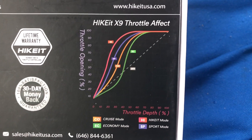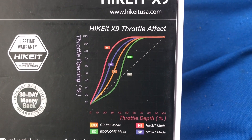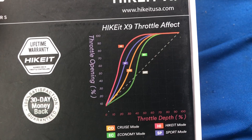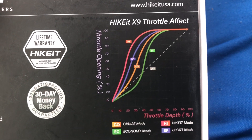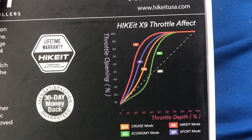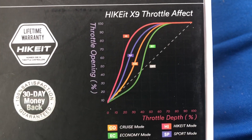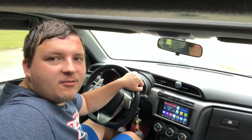On the box it will tell you what kind of throttle curve you'll have with each different mode. The dotted line is your regular one. If you go to economy mode it will have some delay but then it'll pick back up, just to save on gas. Then you've got cruise mode, sport mode, and then the HiKit which is the race mode.